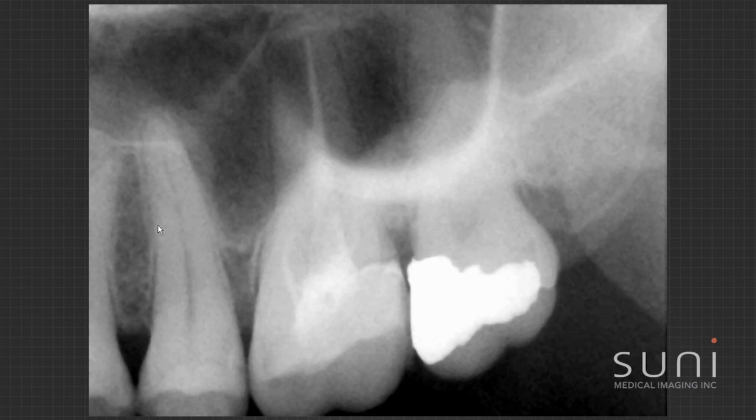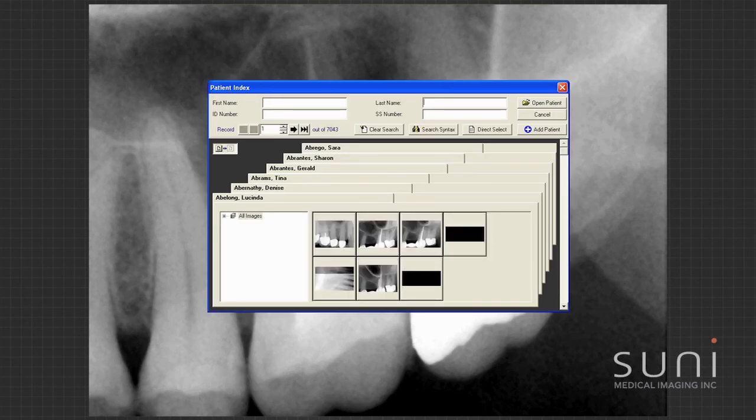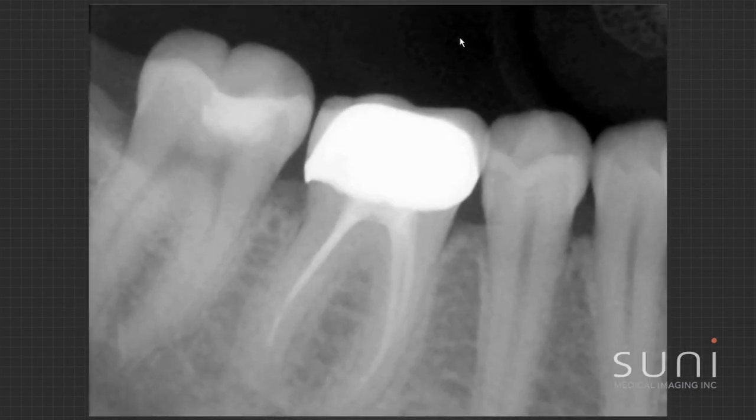Looking at this tooth all the way around, I can see the PDL really nicely. Old root canal may be a little bit short, but not really any periapical pathology. Unfortunately the buccal roots are behind the sinus so it's really hard to tell if there's an issue there. With cone beam technology we can take our diagnosis to the next level if I'm not quite sure, and I've got really good images that give me the ability to diagnose better than before.